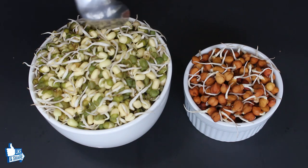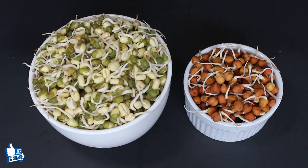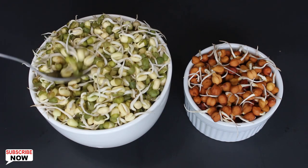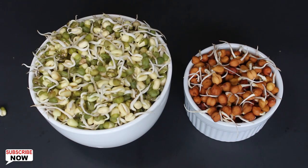Sprouts are extremely nutritious and can be eaten in salad and sabji. It's advisable to cook or steam them a little before eating, which kills any harmful bacteria and also enhances the taste. They are the best source of proteins, so give them to your kids for their healthy growth.